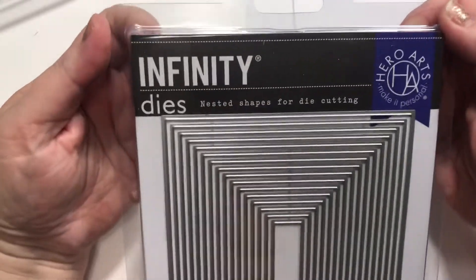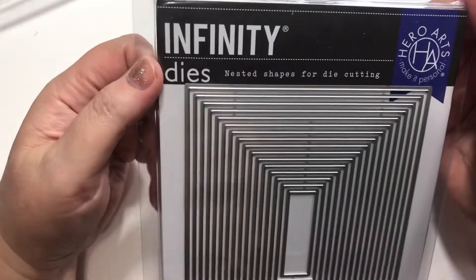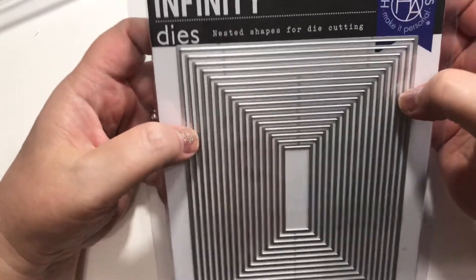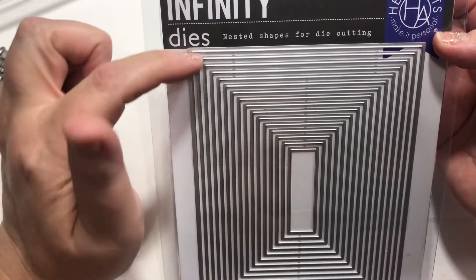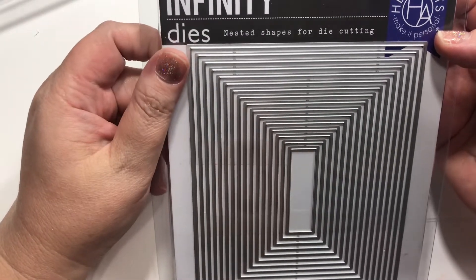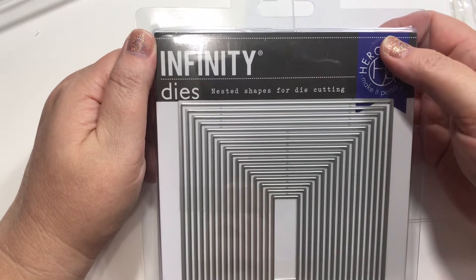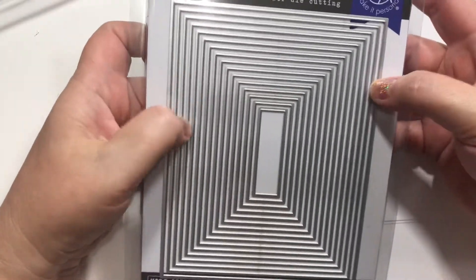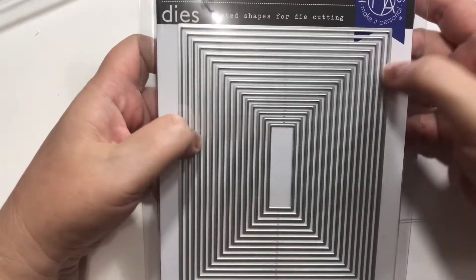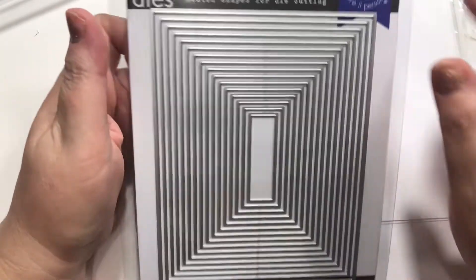Thanks to a very lovely friend who sent me a gift card — I was so excited, very surprised. It was out of the blue. I've been looking at these infinity dies for a long time. You guys have seen me — I use rectangles all the time, but these are so much more thin. I can do a thinner cut. These are by Hero Arts. A lady I watch uses these a lot and gets them so close. Sometimes I just want just that little tiny pop of color. Those are perfect. Thank you — you know who you are.